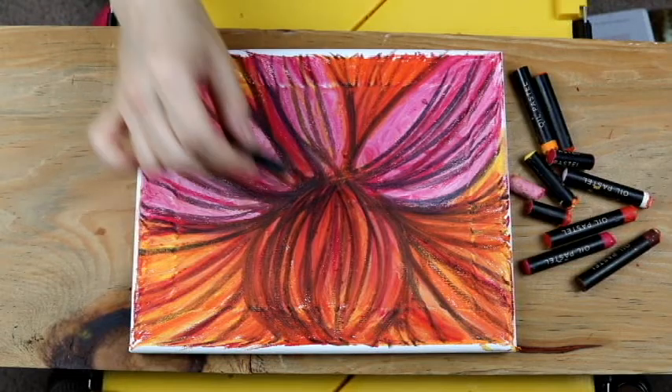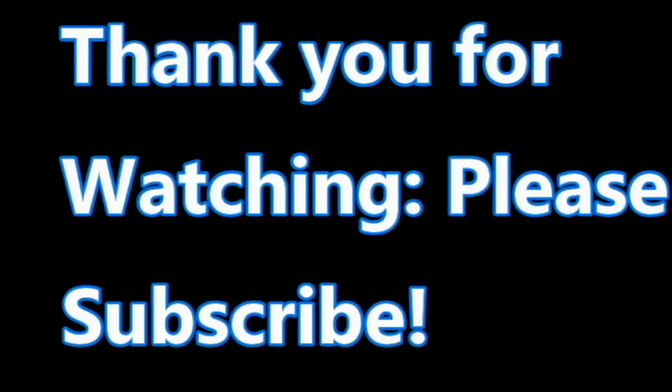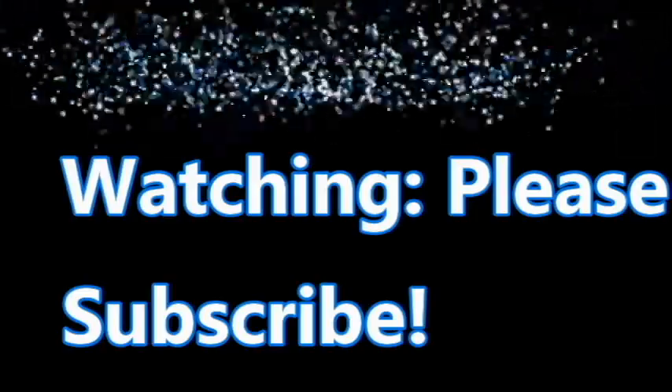So until next time, this is the happy flower full of energy. See you in our next episode — thank you.